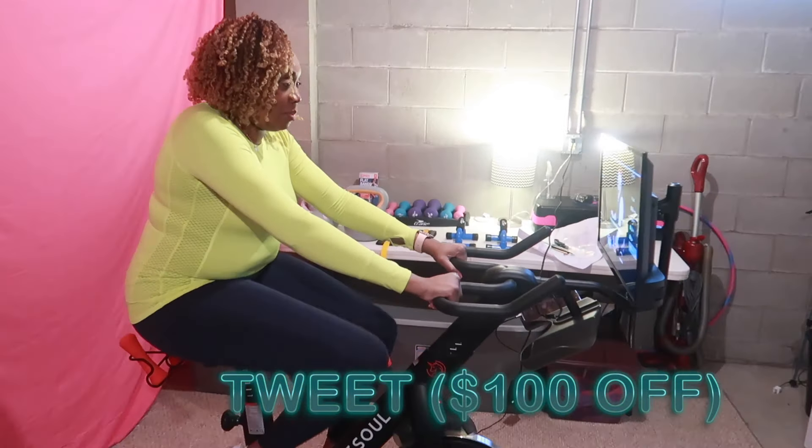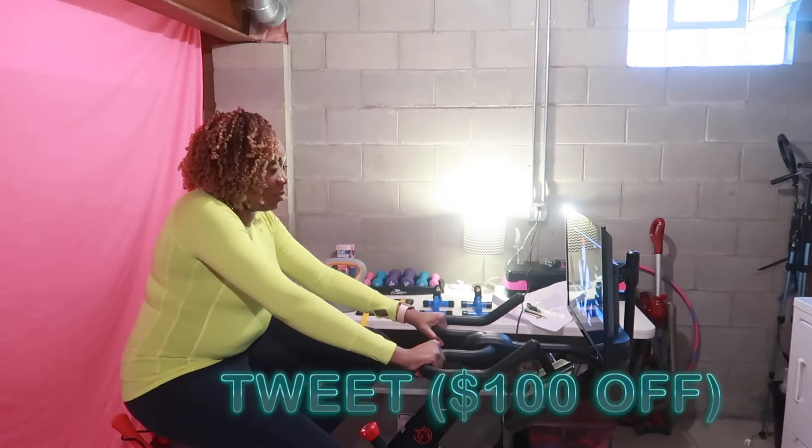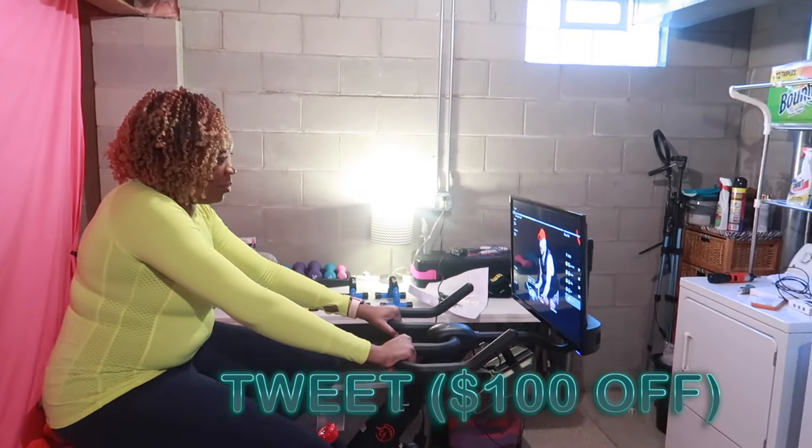I'm trying to get summer ready — who's trying to get fit with me? That's going to be it for this video and I will see you guys on another one real soon. Bye!